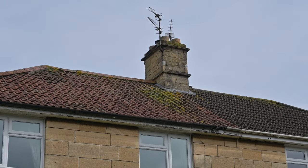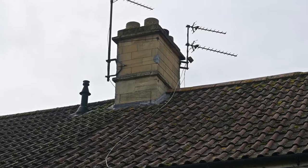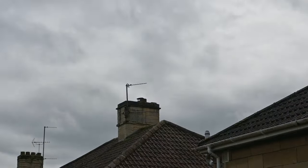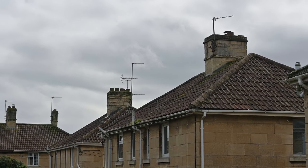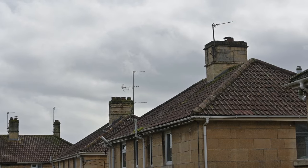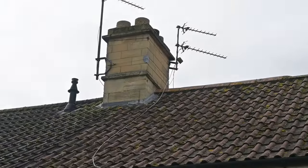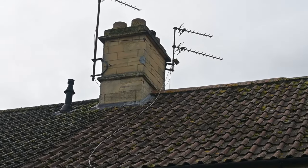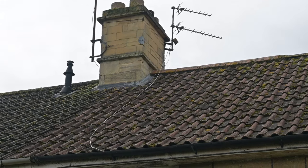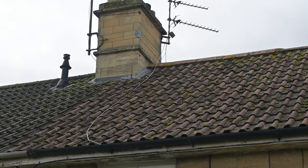Starting with the chimney. This one appears to have been rebuilt in reconstituted stone. Natural stone is very prone to weathering — the further of those two chimneys is still natural stone and you can see it is very weathered indeed. The lower part beneath that little drip course is still natural stone, and it has lead flashings to protect the junction of the chimney with the roof covering to keep the rain out.